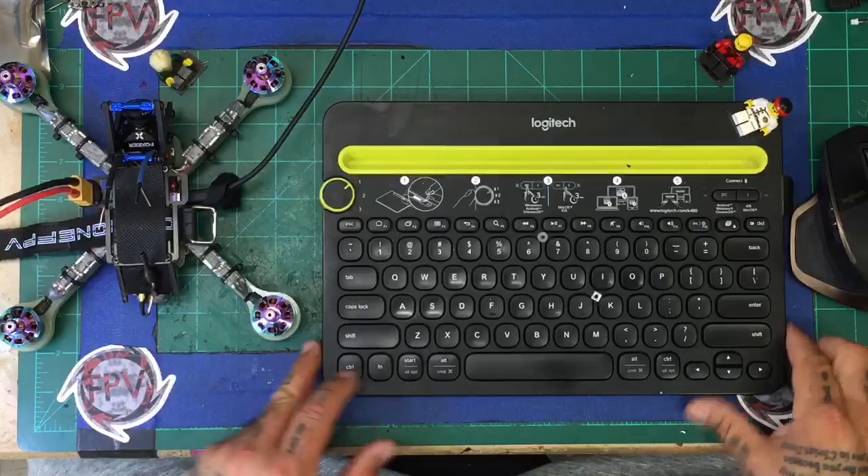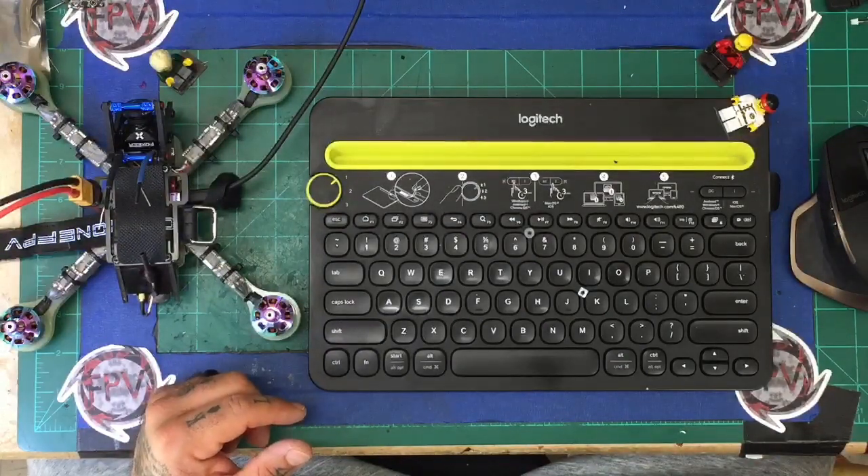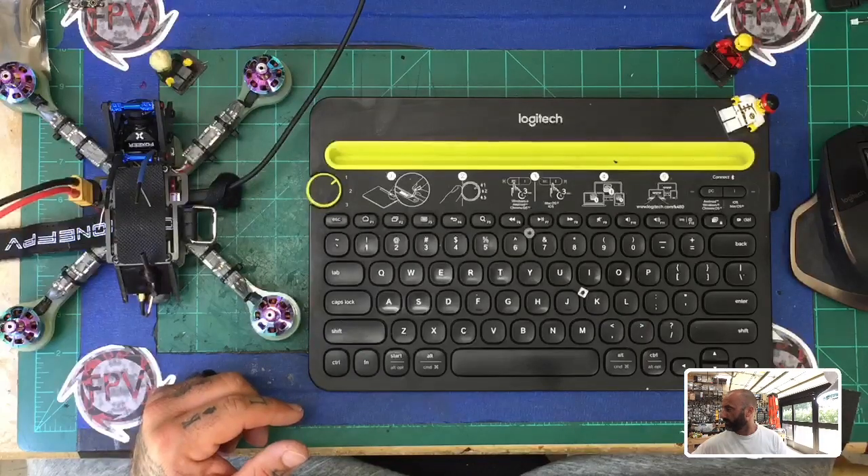Hey guys, it's Tark with Cyclone FPV. You can see Jeff Campbell right there in the background. Today what we're gonna do is a real quick video — let me zoom in this camera here — we're gonna do a quick video on setting up LEDs. This is gonna be a brief, basic video on how to set up your LEDs. Bear with me a second.